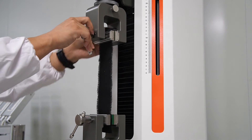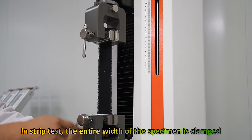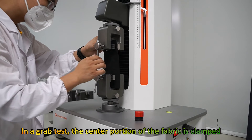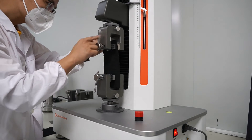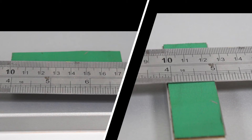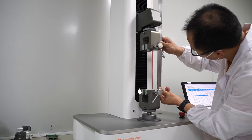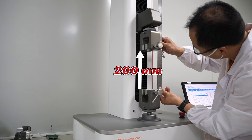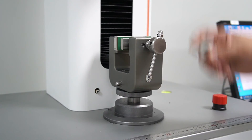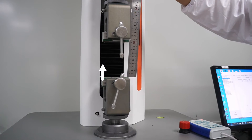The main difference between the grab test and the strip test is that during the strip test, the entire width of the specimen is clamped between the jaws. In the grab test, only the center portion of the fabric is clamped to determine its strength. The suitable jaw face for the strip test is 25 mm in width and 75 mm in length, with a 200 mm jaw separation. For the grab test, insert jaw faces into the clamps to provide a clamping area of 25×25 mm, with a jaw separation of 100 mm.